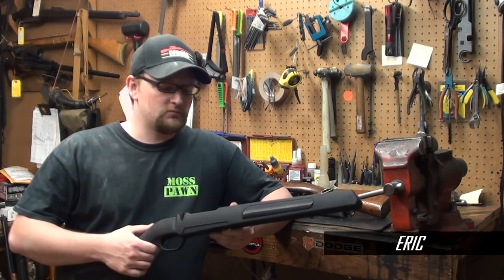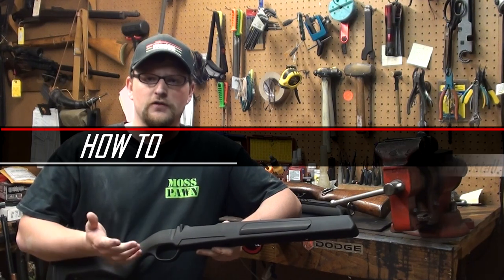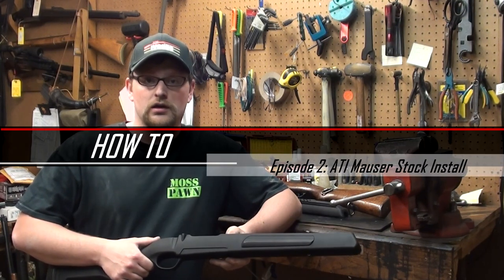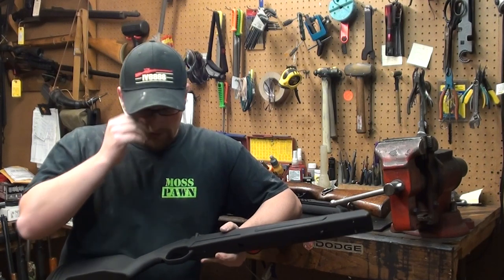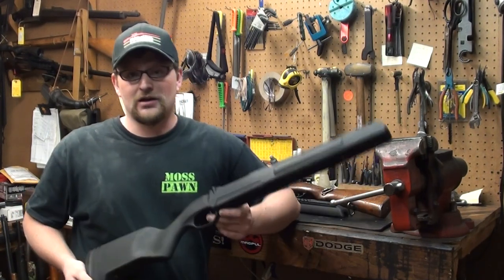Welcome back everybody. This is Eric from Mall's Pawn and Gun, and today we're going to do another how-to video for you. Hopefully you guys are enjoying this series. We go through a good bit of effort to make this happen for you. We want to make sure you guys are getting the information you need. Today we're going to be installing one of the ATI Mauser Stocks.